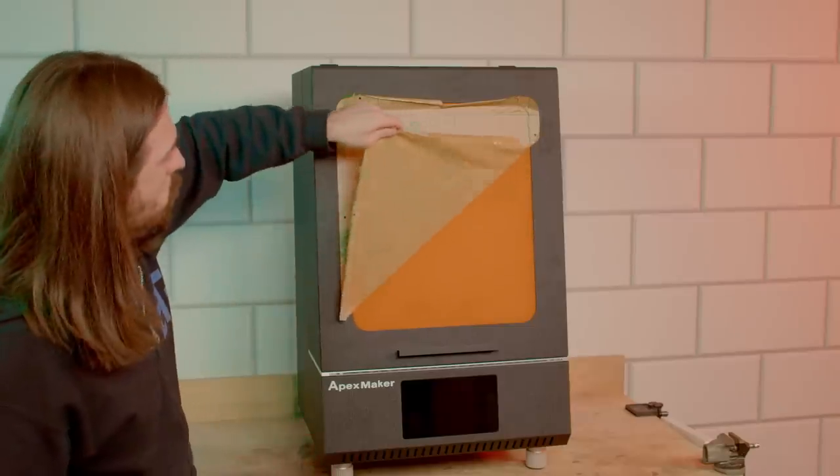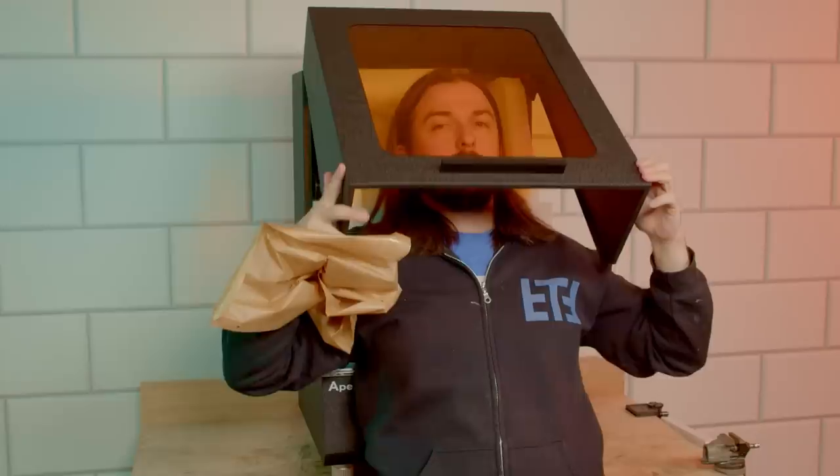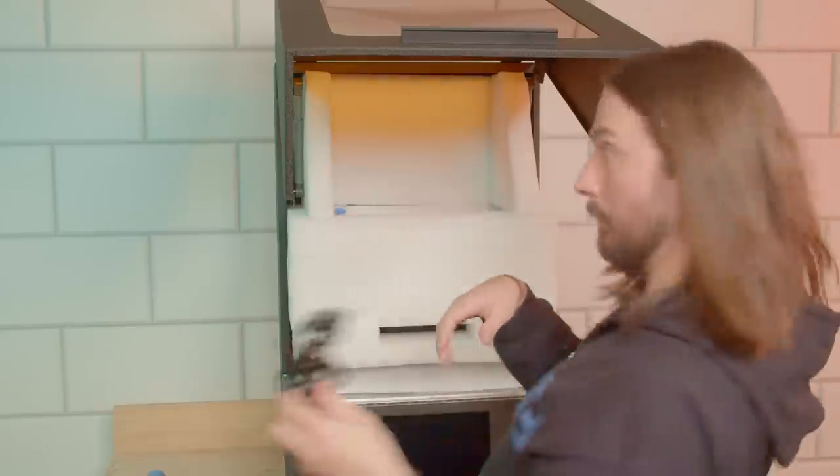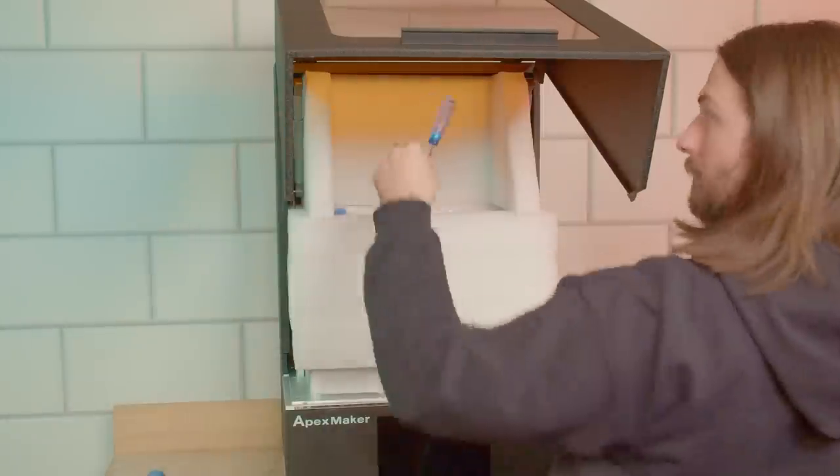We got reached out to by Apex Maker, which is a brand new 3D printer, and they wanted us to showcase their printer — they've sent us one for review. And what better way to test it out than on our very own brand new products? Let's get to it. It's Tabletop Time, I'm Dave. There's also Murray and Jen in this video.